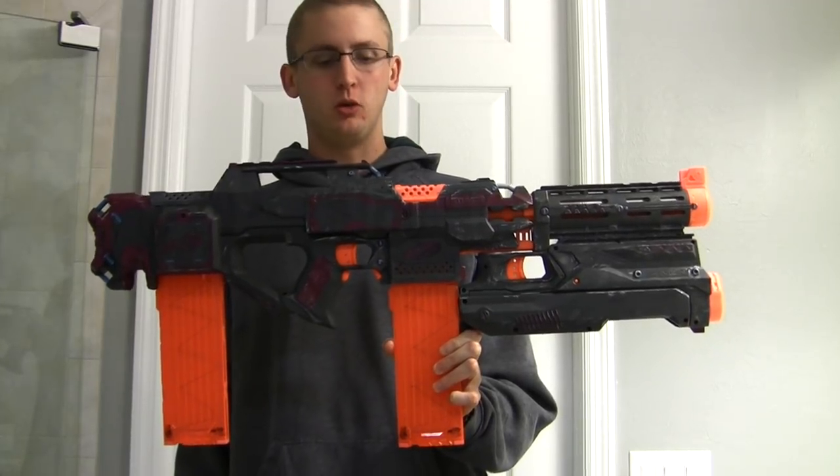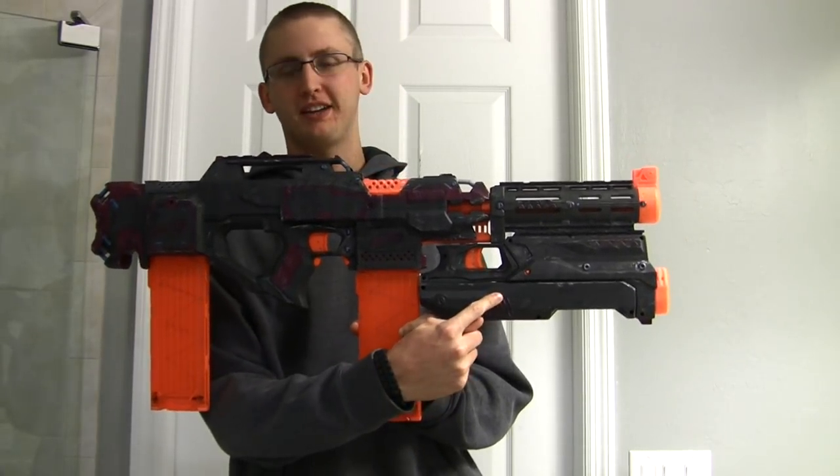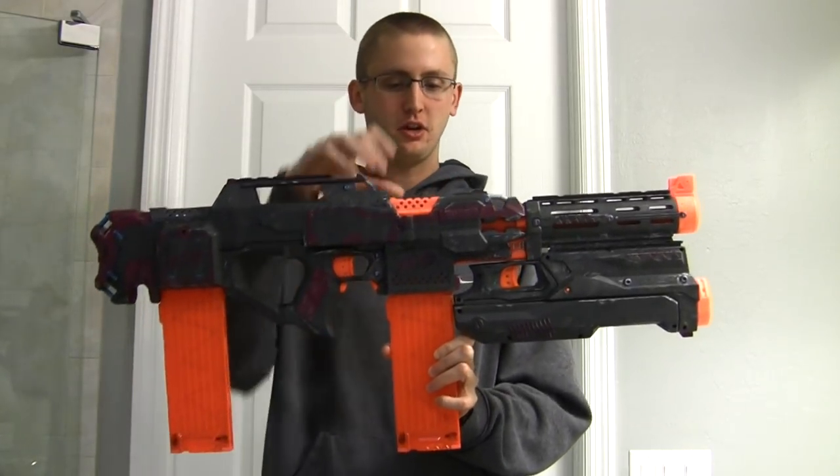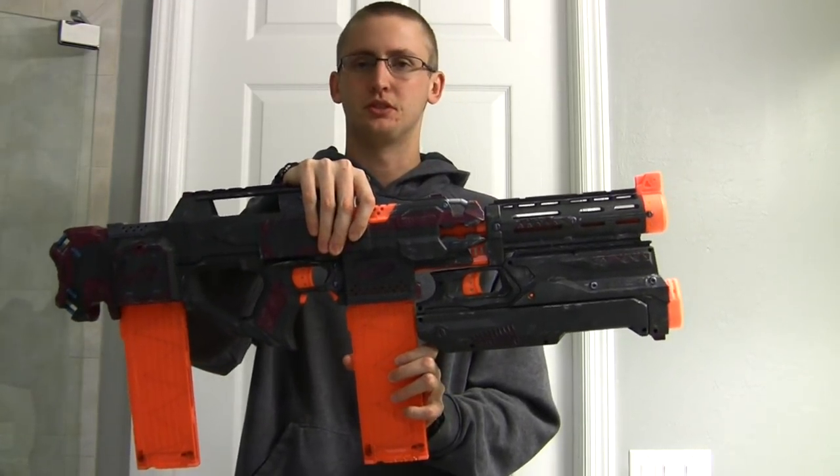I'm Koop, and this is my Straven 2.0 with an integrated Nerf Magnus. I'll go over the internal mods and the paint job, then show you it firing, starting with the primary operating blaster, which is the Strife.